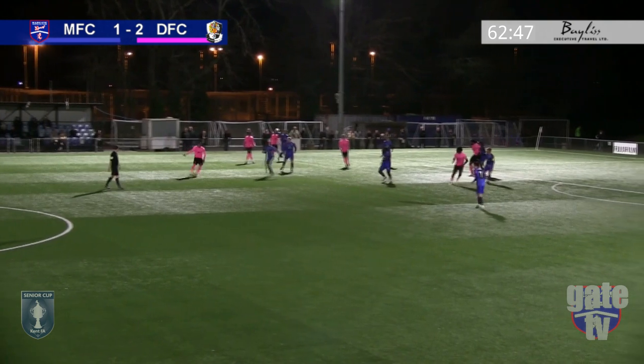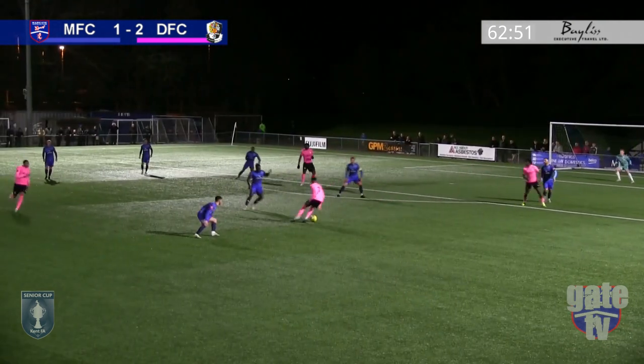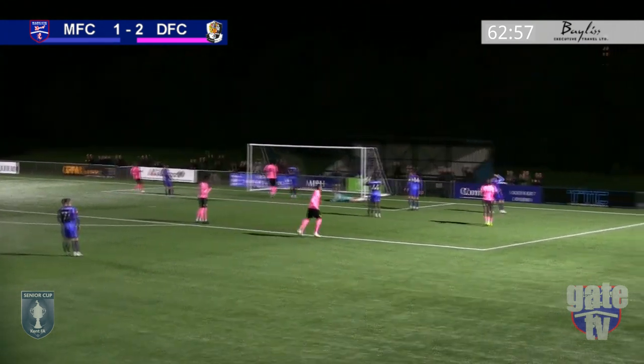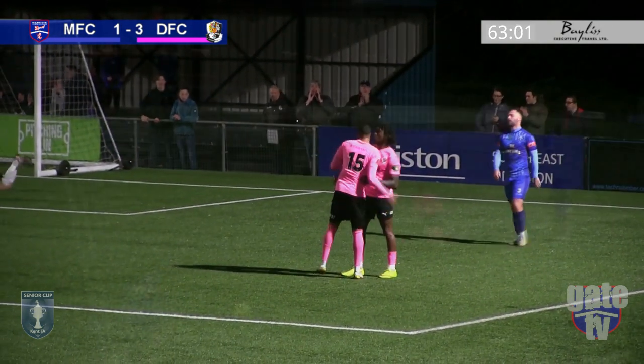Dartford are attacking, looking to put this game to bed. Anderson is careless in possession. Kalala lays the ball off for Greenwich, who finishes clinically from a tight angle to give the visitors a 3-1 lead.